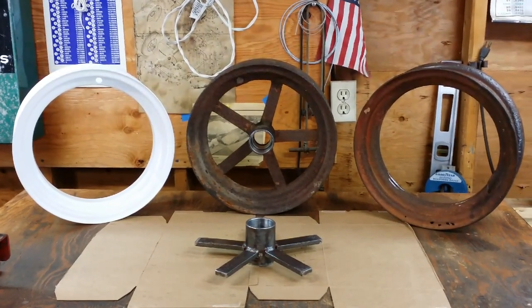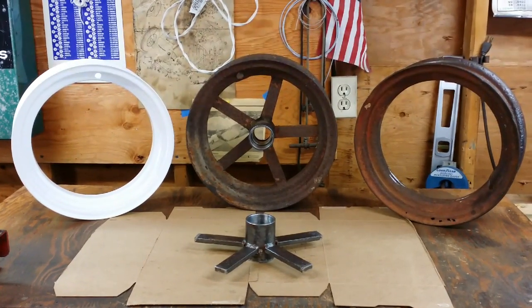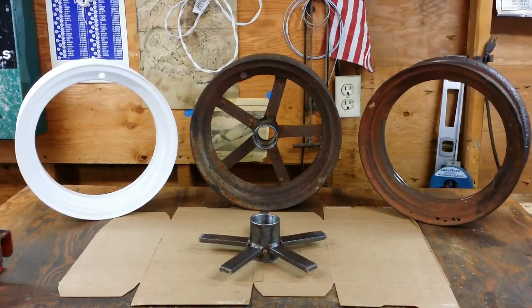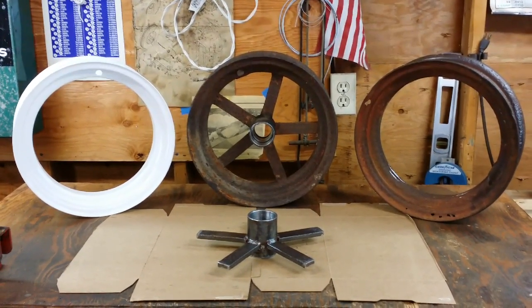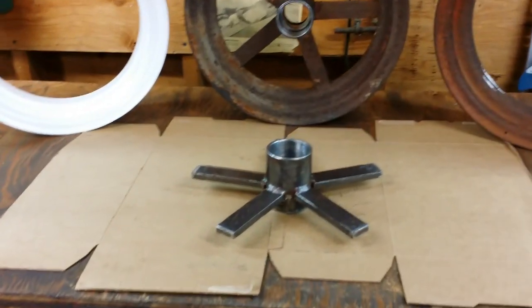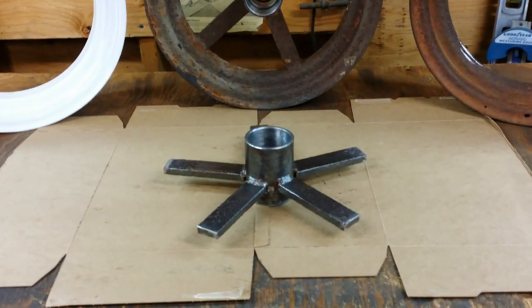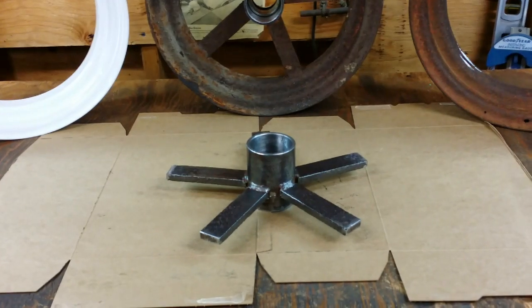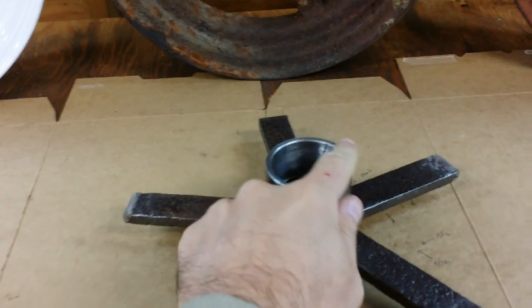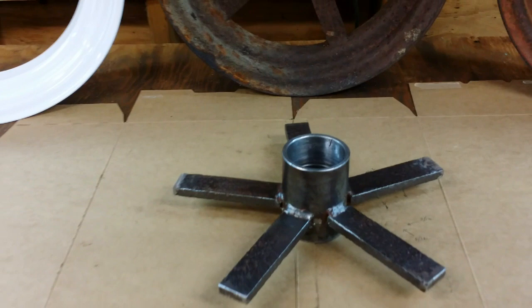Today we are working on the front rims of my Senior. As I indicated in one of my prior videos, I was having a little bit of difficulty centering the ring on the center, and that was due to a couple situations. One, the spokes on the center itself, after a careful inspection, really not all of them are perfectly 90 degrees coming off the center hub. The other thing I noticed is that the center hub itself right here wasn't perfectly true, so I had to deal with that.